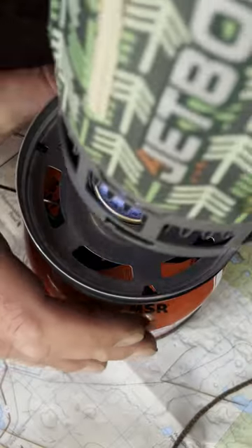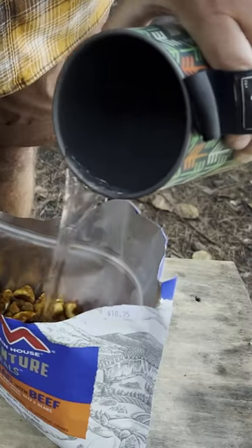The Jetboil Flash — this is my go-to cook system. It is light, compact, and versatile. I can boil water in seconds, which is perfect for dehydrated meals and coffee.